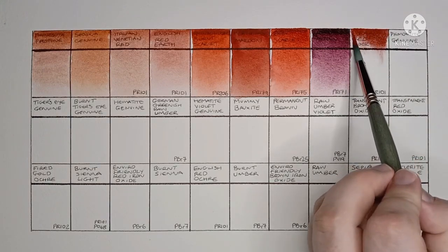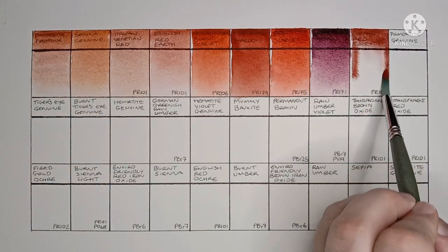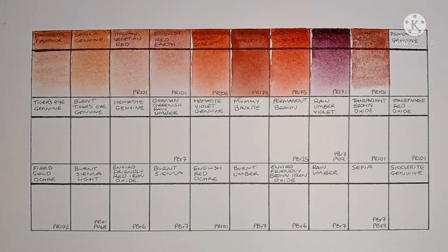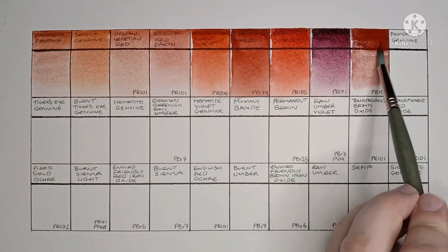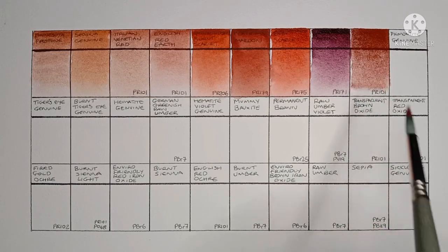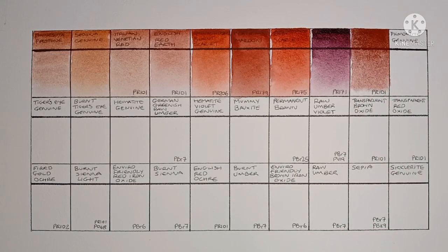Next we have Lunar Red Rock, made from PR101. I was expecting this one to be heavily granulating, and yeah, it doesn't disappoint. I really love this paint.